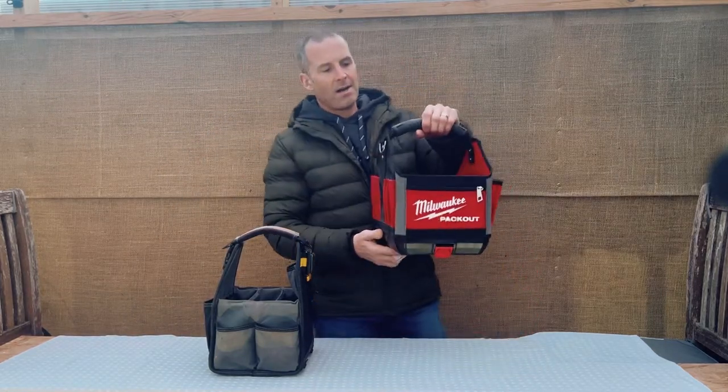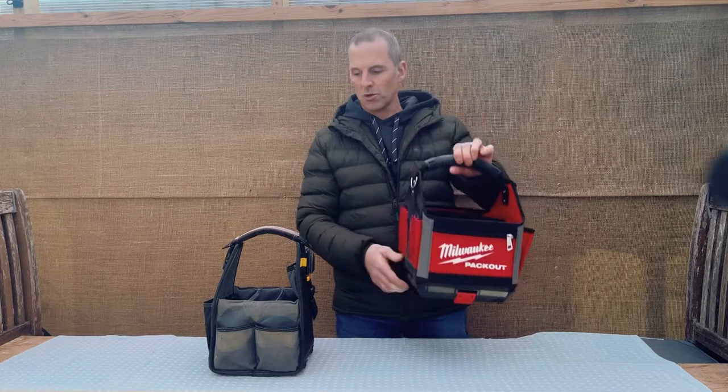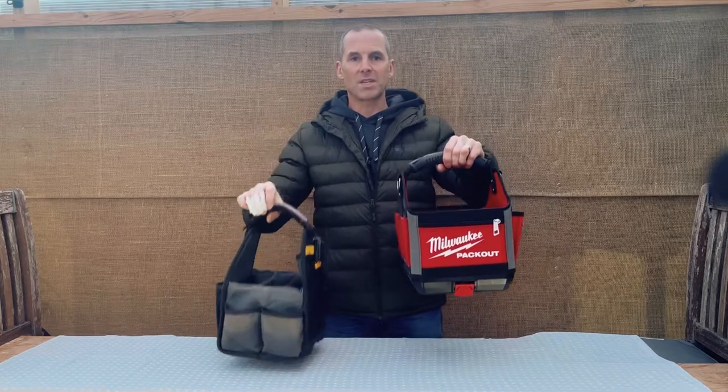I'm moving on to the Milwaukee. I bought this to clip onto my pack out boxes because I was struggling a little to carry all my gear. What's obviously noticeable with these two bags is the size difference — this one is 200mm square and this is 250mm square.